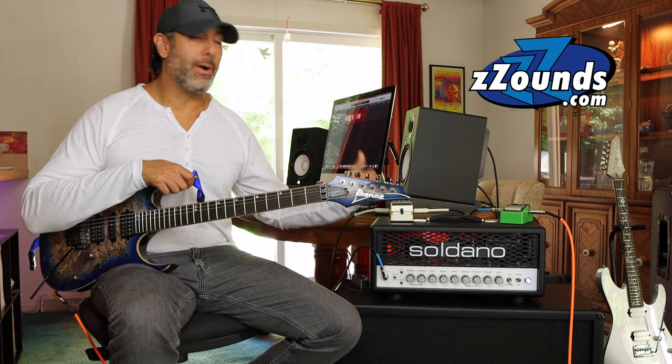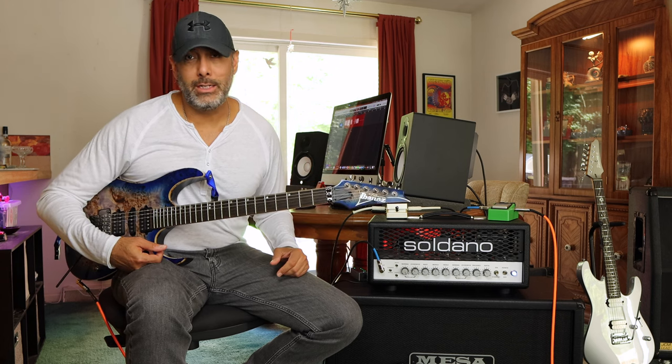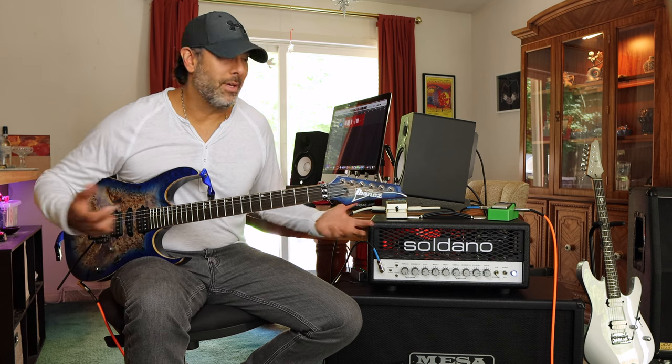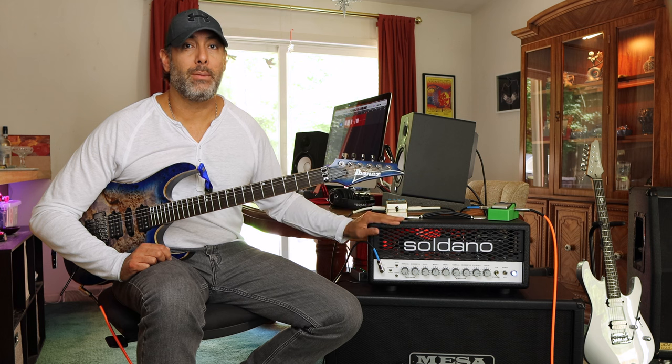This is going to stick around with me in the studio for quite some time to come. I want to thank Zounds.com for providing this amp so I could demo it for you guys today. Check out Zounds — I've got an affiliate link down below in the description box. It doesn't cost you a penny to click on it. They've got these in stock. Soldano — this thing is essentially a designer-branded amplifier and it sounds amazing. I truly believe this is going to be one of my favorite amplifiers for a long time to come.